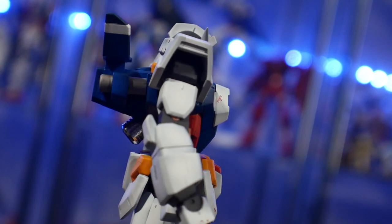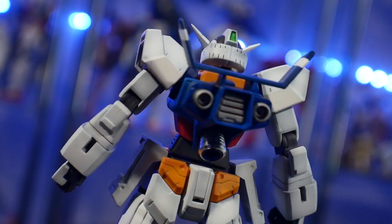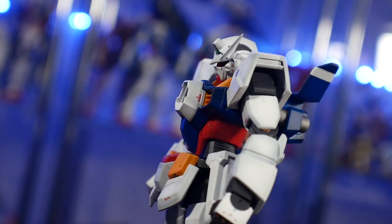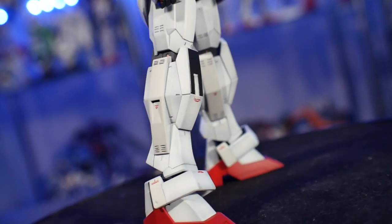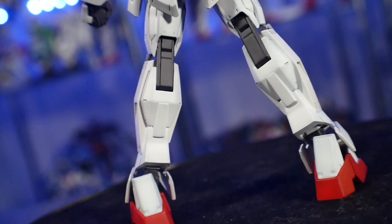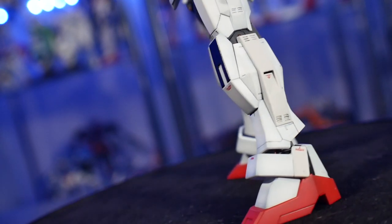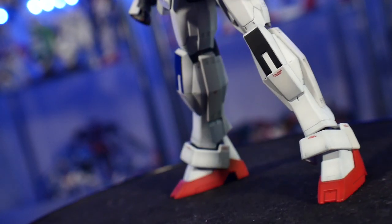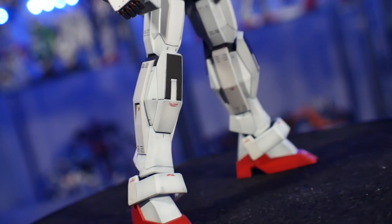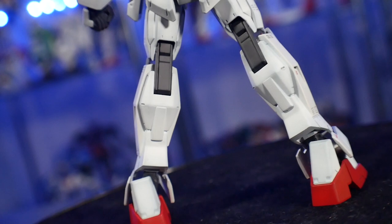I absolutely love this design and really wanted to do it justice this time. It's the 10th anniversary of Gundam Age, and I needed to start this year off with a bang — and I think I did just that. I tried a lot of new techniques on this kit, namely scribing. I'd never scribed before; I did a couple of practice runs on some parts to get a feel for it, but this is my first fully scribed kit from head to toe.